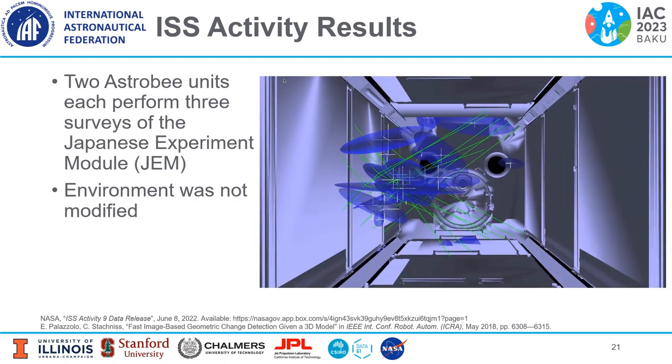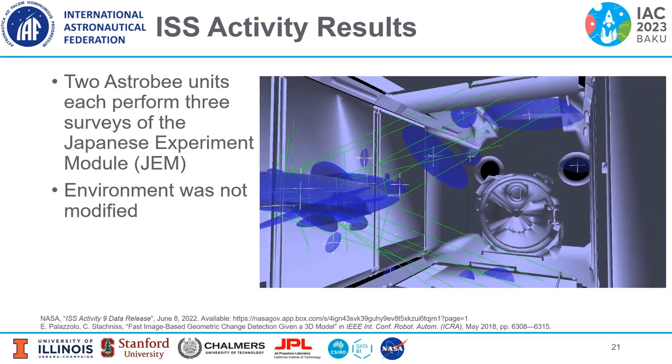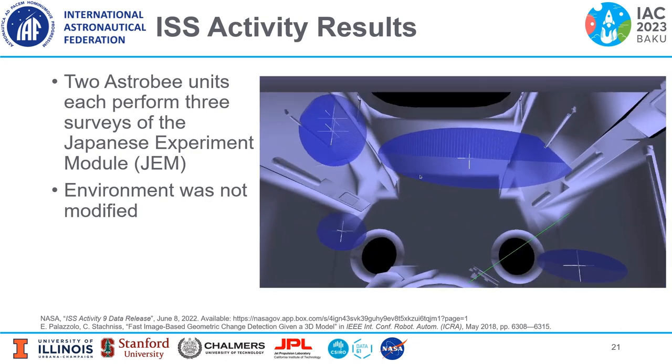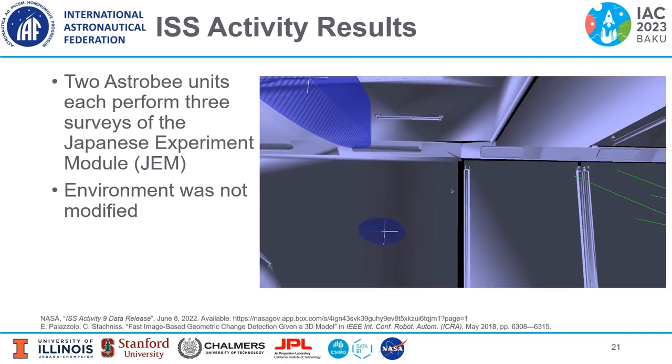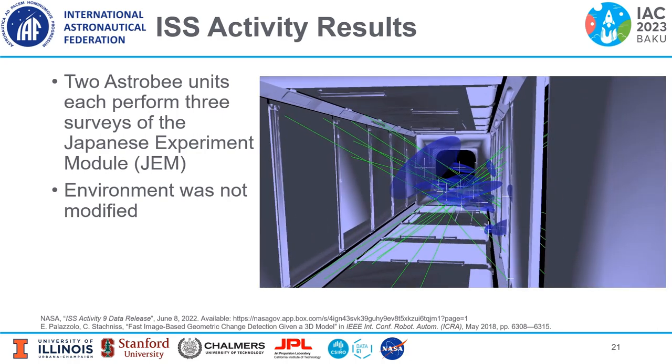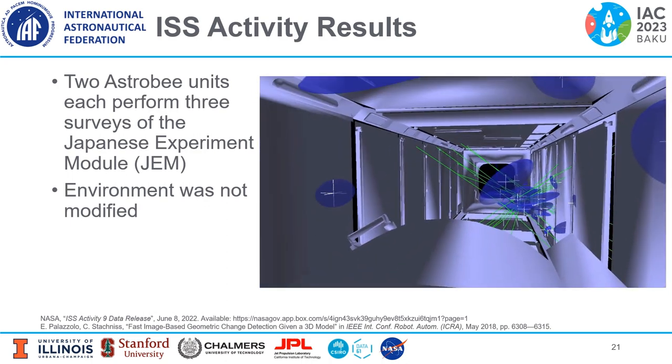Two Astrobee units — the Bumble and Queen Astrobees — performed three surveys of the Japanese Experiment Module on the ISS. In this application, the environment was not modified; the ISS was left as-is, so no objects were introduced as was done in the Granite Lab data. We see that false positives were occasionally found near the camera position, shown as green lines, although less frequently when the maximum number of image comparisons used for inconsistency detection was greater than or equal to four. While the robot itself is technically a changing object between images, this could be mitigated by filtering results within a certain proximity to the camera. After removing artifacts, these early FAST-CD results on real ISS data appear promising.